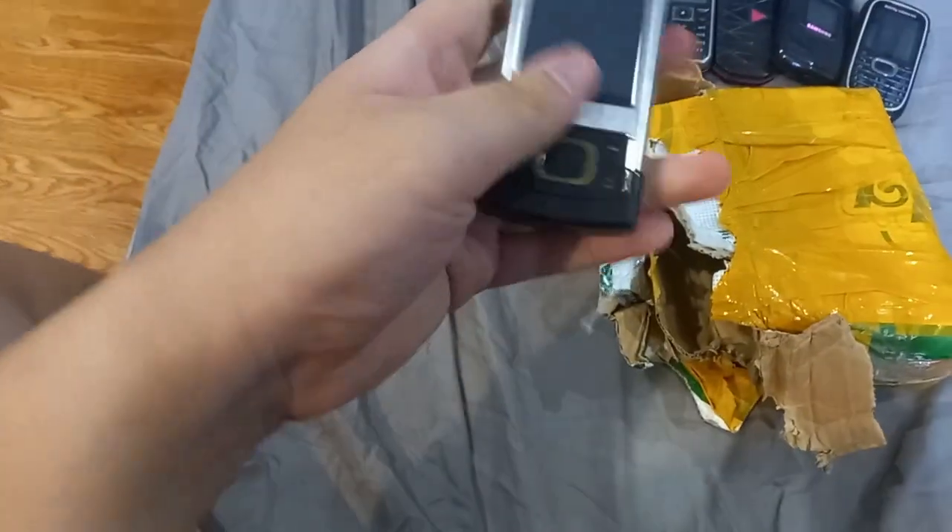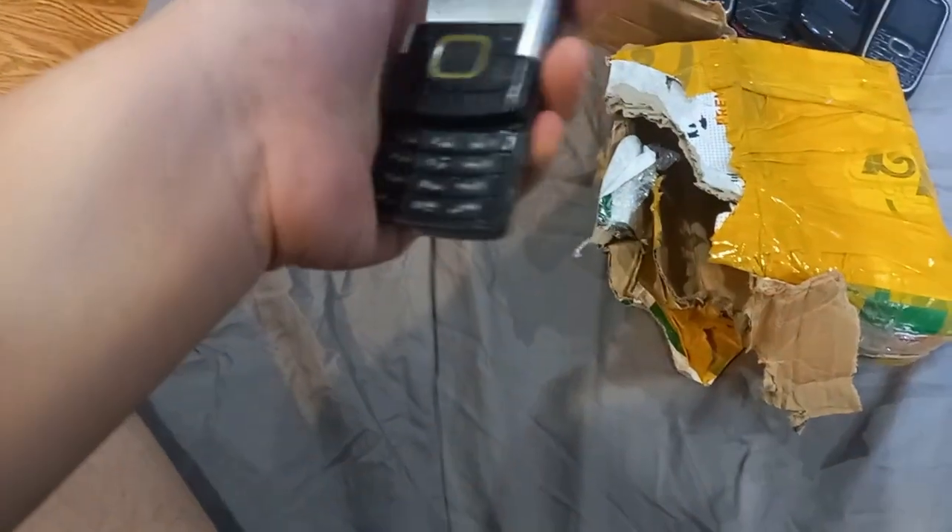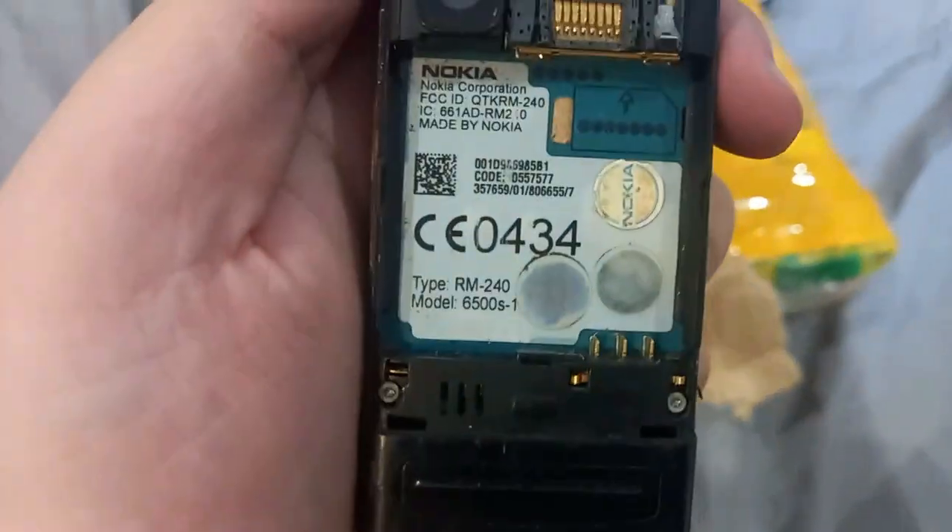Here is the Nokia 6500S — this is the one I'm not sure is going to work. It's kind of stiff on this one. The model is 6500S.